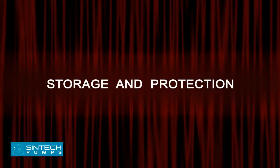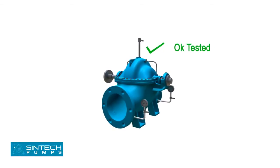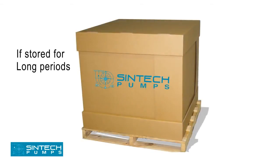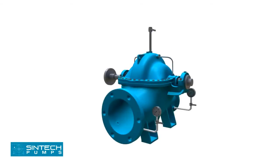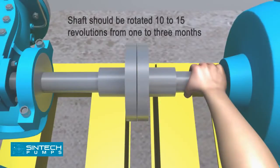Storage and protection: All pumps are shop tested and ready for operation when delivered. If equipment is to be stored for long periods of time — six months or more — it should be kept in a clean, dry area. Be sure that the bearings are fully lubricated. The shaft should be rotated 10 to 15 revolutions by hand periodically to spread the lubricant over all bearing surfaces. Suitable intervals are from one to three months.